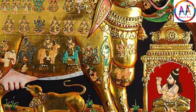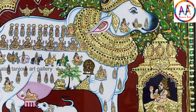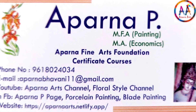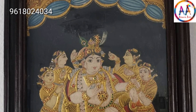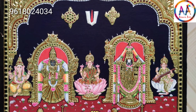Hello friends, welcome to my channel Aparna Arts. These are antique look Tanjore paintings and you can order and buy these paintings. I have online classes, basic and advanced Tanjore painting books online, and I teach a painting course and Tanjore 3D books.